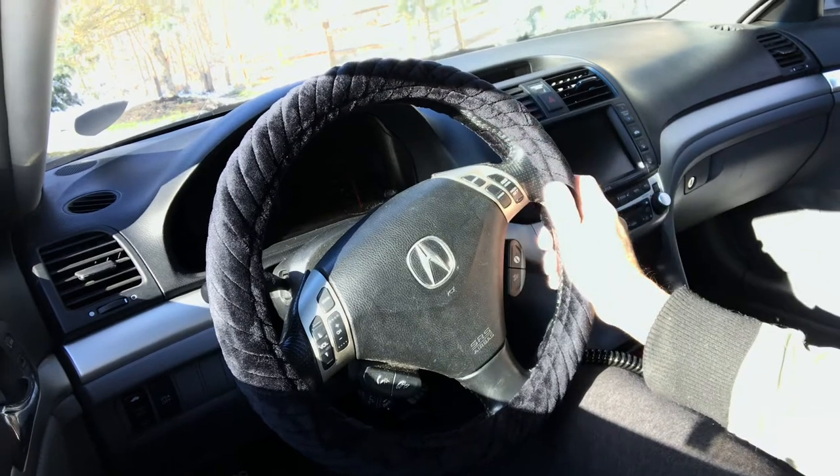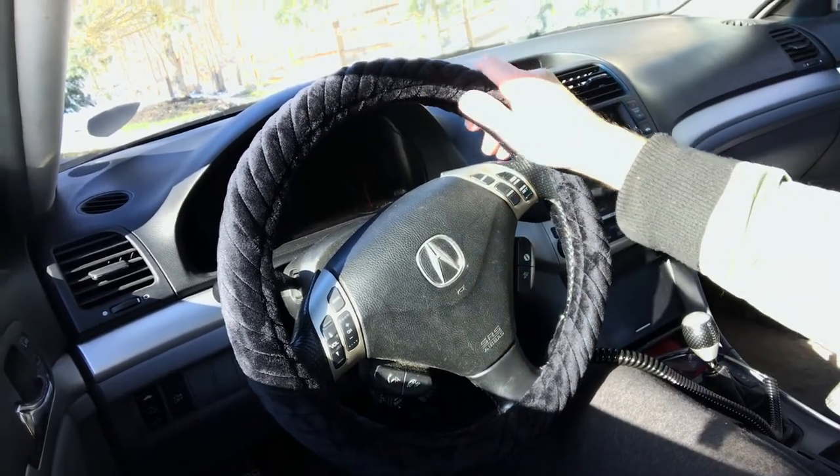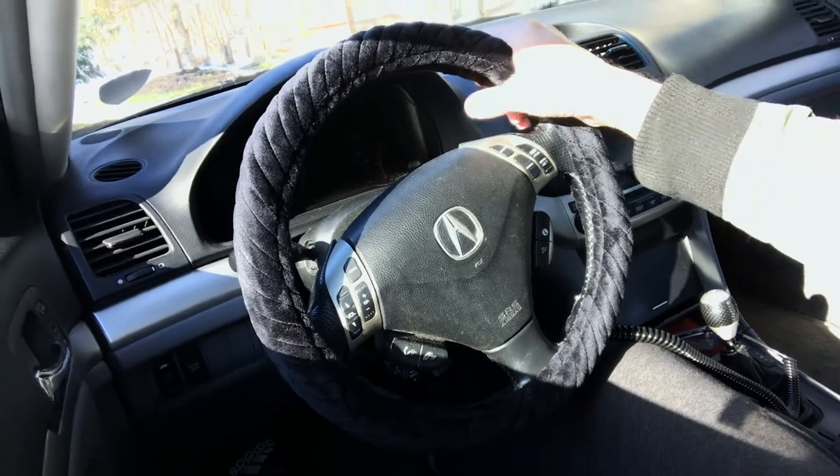To mount it on your steering wheel, I just heated it up. You can use a blow dryer or something so you can stretch it over the steering wheel — it goes on, and then it cools in place for a really snug fit.